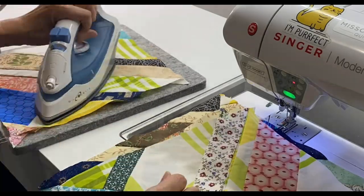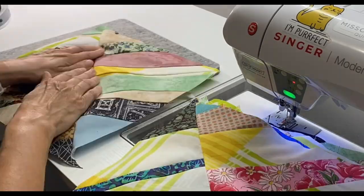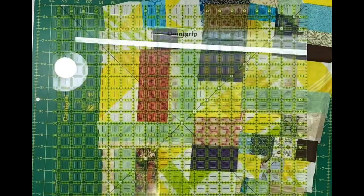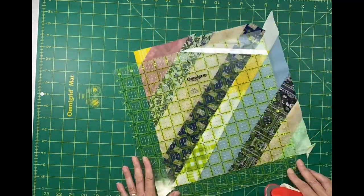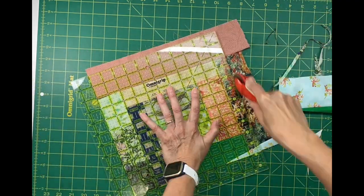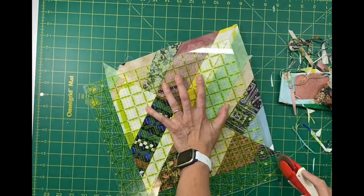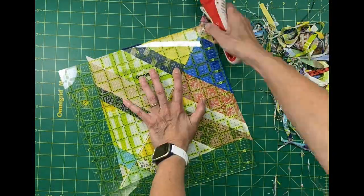Once I had all those triangles stitched together, I pressed that seam open on all the squares. My next step was to figure out what size to trim these squares to. Since most of these triangles came from similar-sized tubes, they made similar-sized triangles, so I ended up with a lot of 11-inch squares. I also ended up with a few 10-inch squares — I think I'm going to make a zip bag out of those — and I ended up with two very small 8-inch squares.